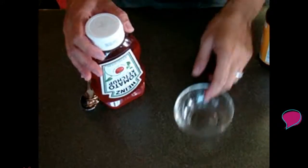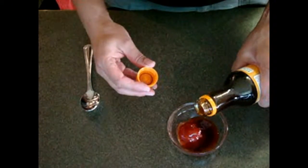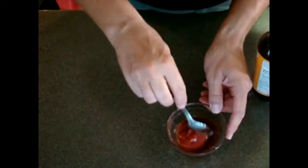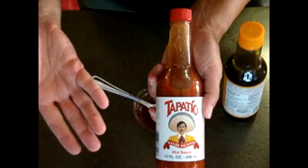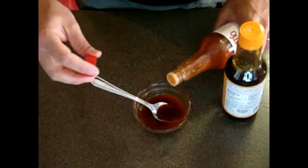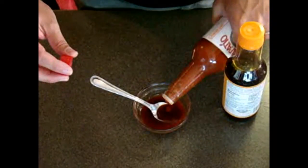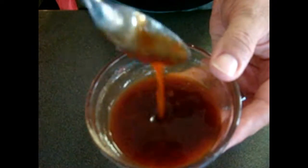Now it's time to prepare the sauce. We are going to use ketchup — about a tablespoon — and then another tablespoon of teriyaki sauce, and mix it. If you want to make it spicy, why not add some Tapatio sauce, which is like sriracha — just a couple of drops to give it a kick. Look at the consistency!